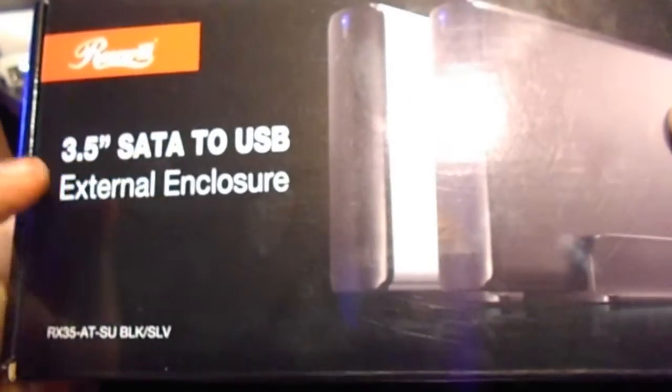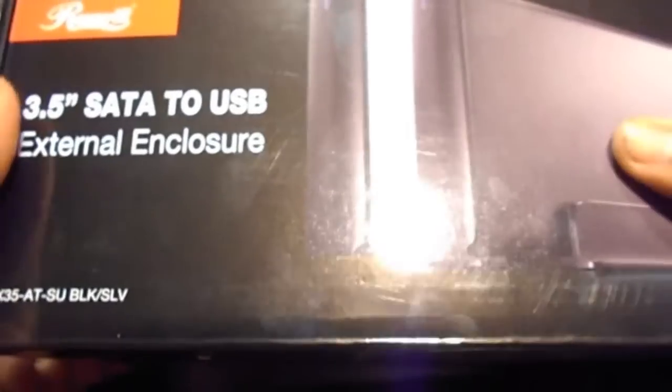What's up guys, J-Dawg706 here with a review on the Rosewill 3.5 inch SATA USB external enclosure, black model.